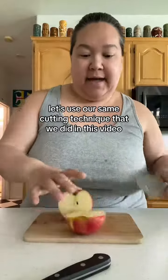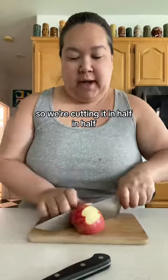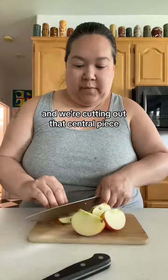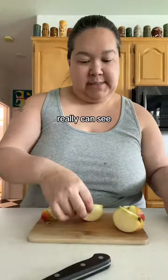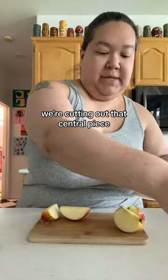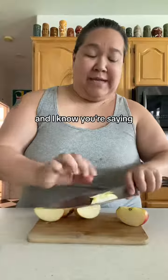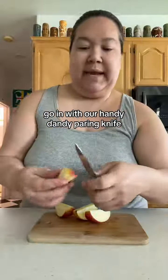Another option is to use the same cutting technique from our earlier video that the commenter is referencing. We're cutting it in half, in half again, and in half again, then cutting out that central core piece. Let me move this out of the way so you can see what I'm doing. This is normally how I do them — and I know you're saying the skin is still on, but don't worry, give me a second.